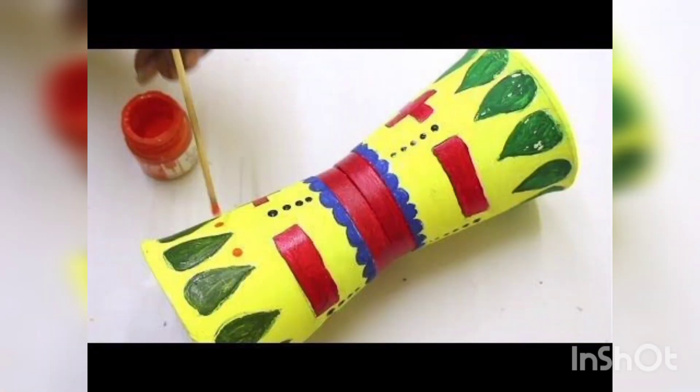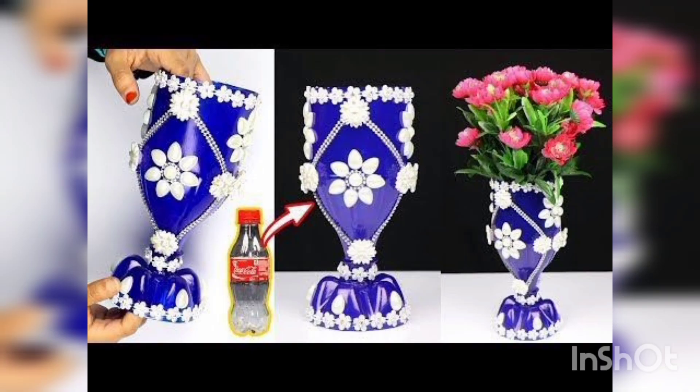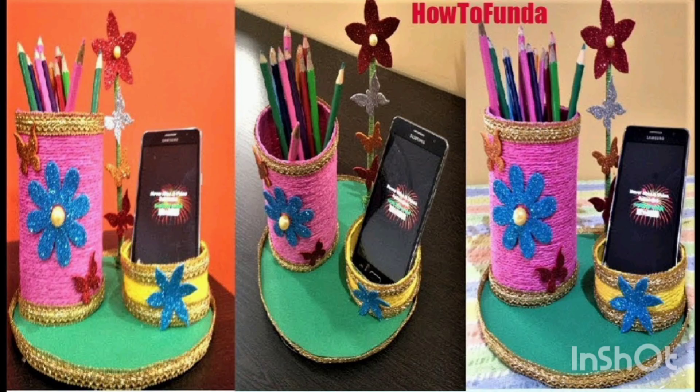You are watching a music item made with a plastic cup. You are watching another flower pot — a well-decorated, beautiful flower pot made with disposable cups.